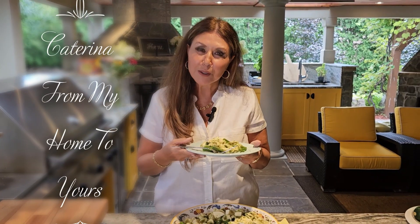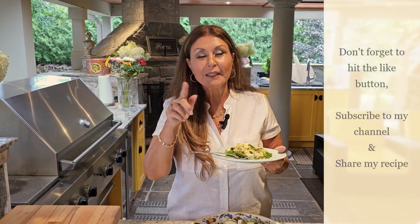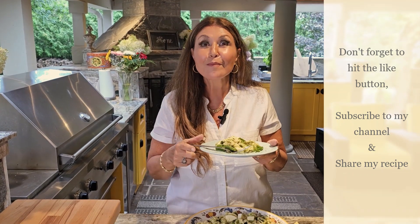I thank you so much for joining me today. It is Katerina from My Home to Yours. Don't forget to hit your like button, and if you haven't already done so, subscribe to my channel and share my love.